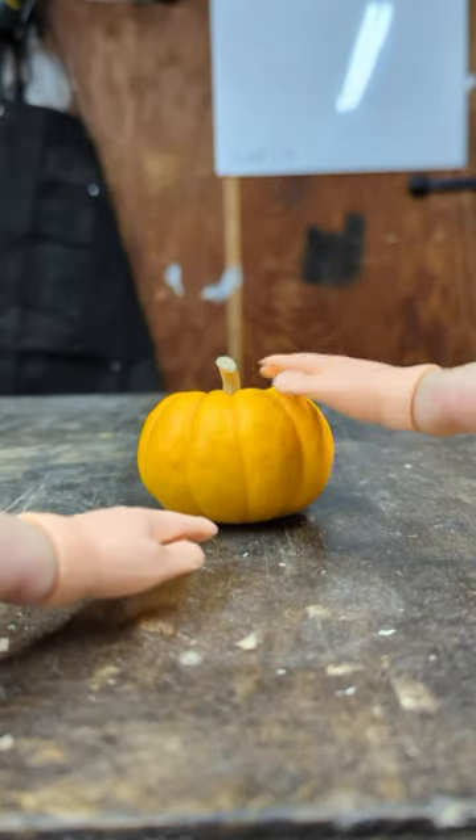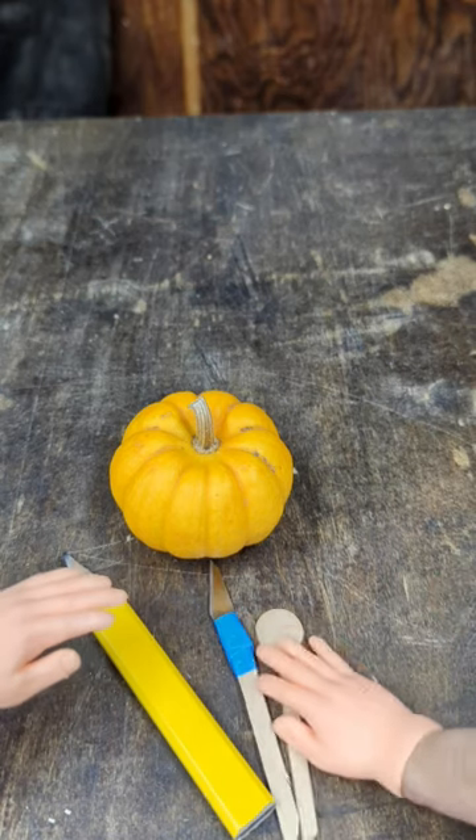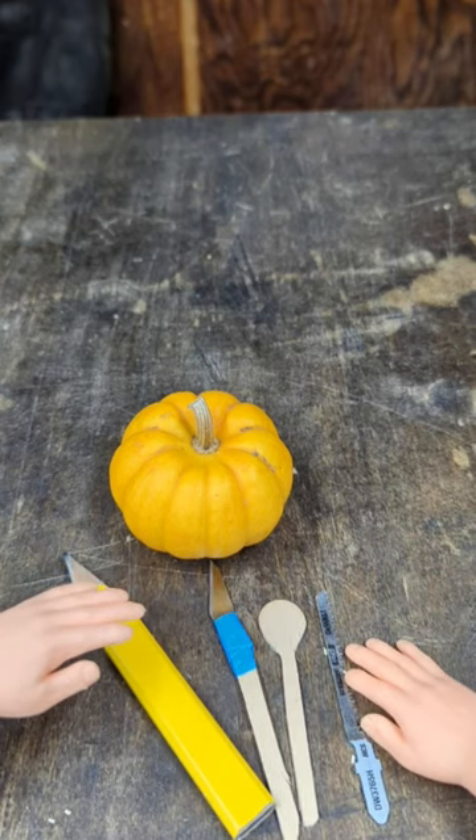I'm going to show you how to carve a very large pumpkin. You'll need a pencil, a knife, a spoon, and a saw can be handy as well.